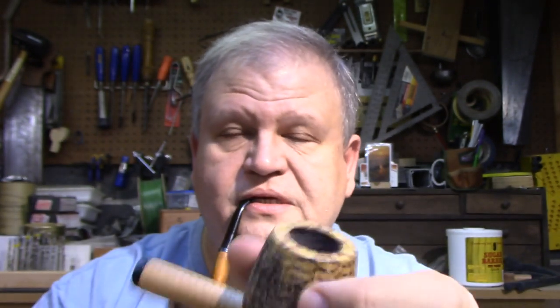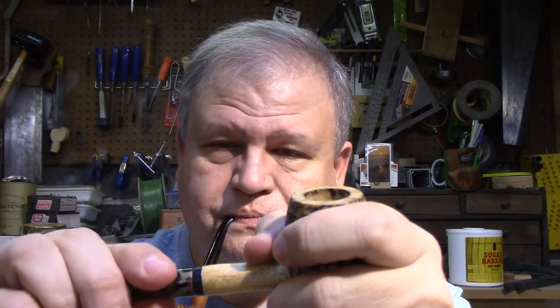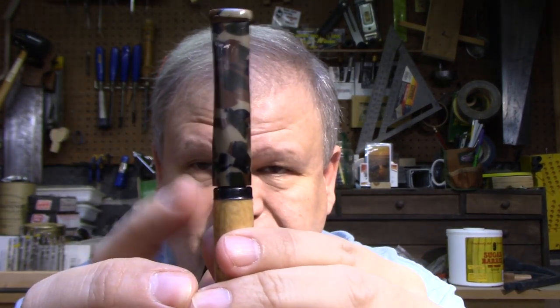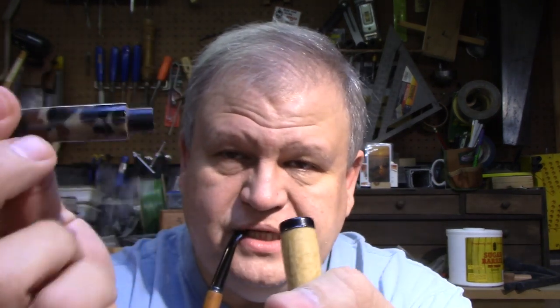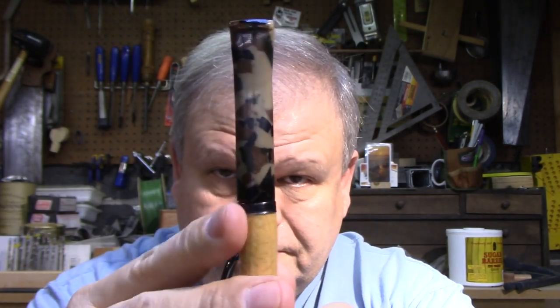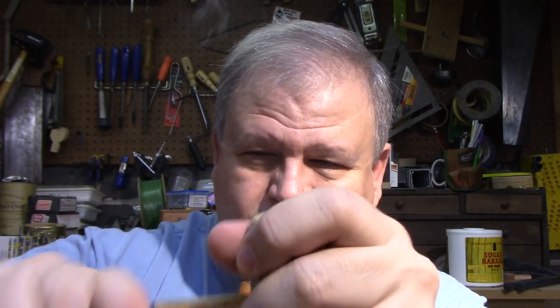I noticed something interesting. I've got a couple of unsmoked Country Gentlemans that I use for taking photos, and I pulled one out and put the stem on it. It is not centered — it's hanging off on one side, the stem is shifted in that direction. I couldn't figure that out, so I thought I must have made this one off center. I tried another one and the same thing happened. But when I put it on the other cob, the alignment is just perfect, no overhang.